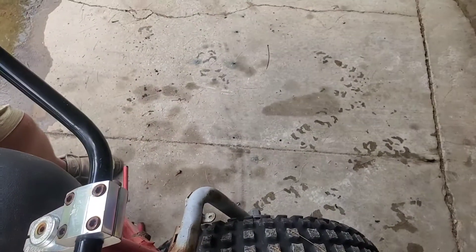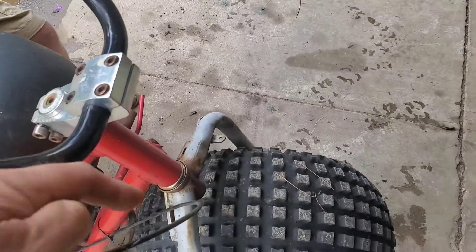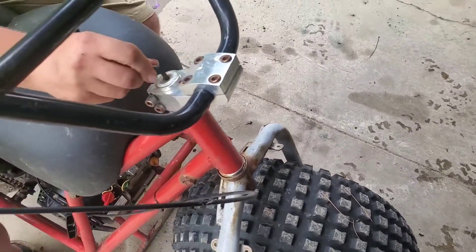We're going to loosen all this, and we're going to pop the handlebars off, and we're going to drop the stem down through the tube, and put new bushings and bearings in it.